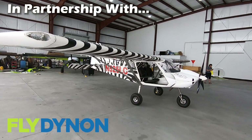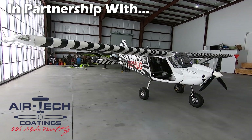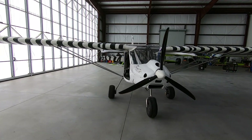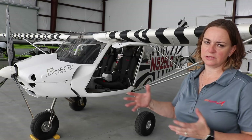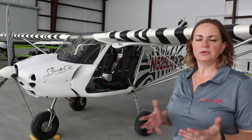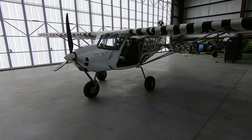The Bushcat is available as an SLSA factory built, but you can also purchase the kit and build it yourself. You can build it as EAB or as an ELSA. The aircraft is available as a tricycle gear or tail dragger configuration — no difference in cost, it's just how it's packed. There are a few differences in the construction itself.